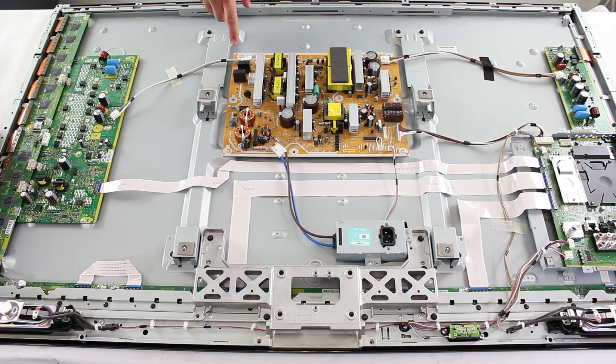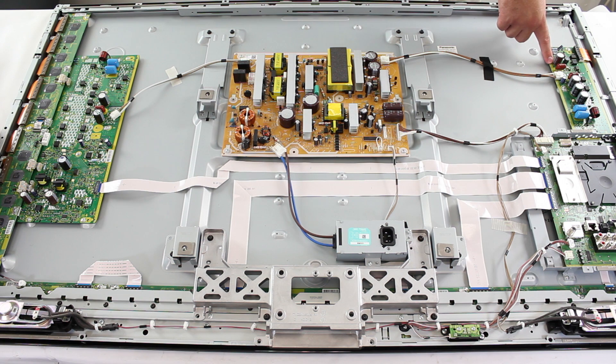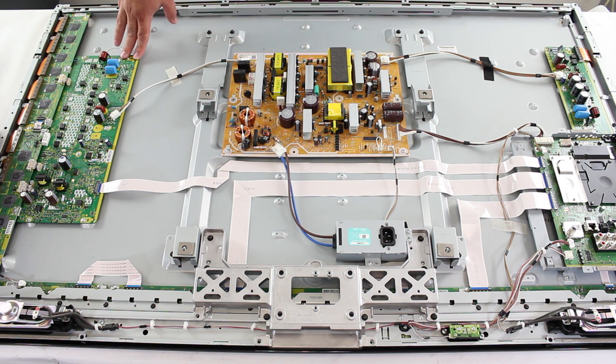This TV has individual power cables going from the power supply board to the Y board and the X board. Some TVs will not have a cable going from the power supply to the X board. They will have a power cable going to the Y board and then a cable from the Y board to the X board. If this is the case, then you will need to troubleshoot a bit differently, but we will cover that a bit later in the video.